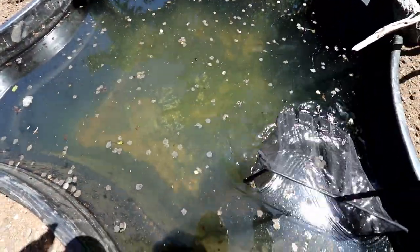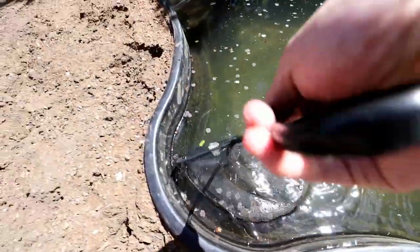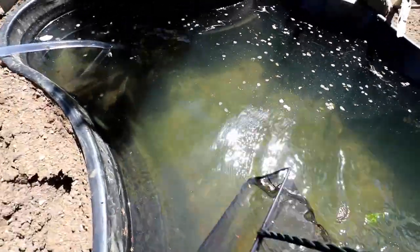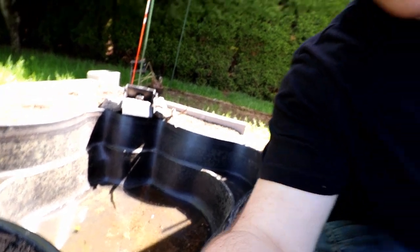Our first step is going to be to drain our pond. This water's been stagnant in here for a couple weeks. I'm going to skim all these flowers from the apple tree out of here and then fill it back up with fresh water. We got the pond drained down — it took a long time just with that siphon — but we're all ready to go to start putting in our substrate.